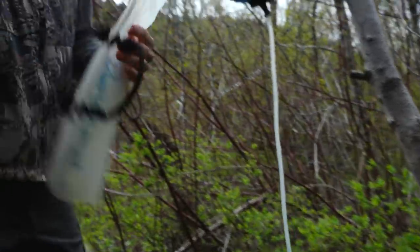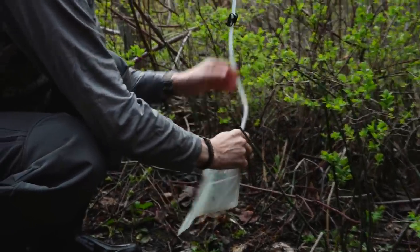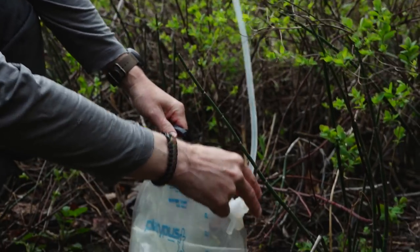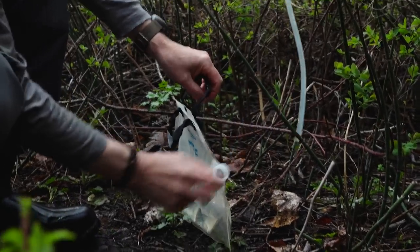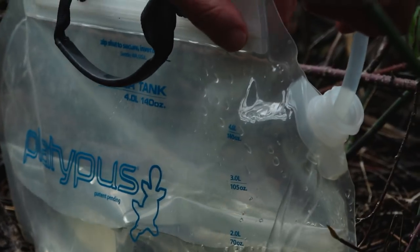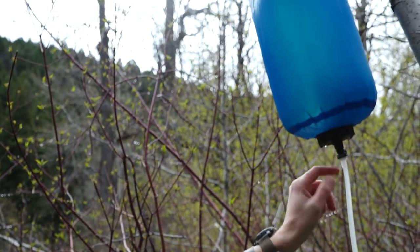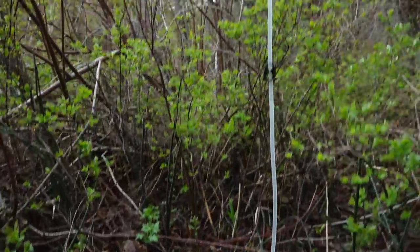What I do is I just take my platypus water tanks and you can see I pinch that to keep it from flowing. This is going to flow so fast, it's crazy. It's really lightweight. It disassembles — the filter, the connector, everything comes apart. You can fit it in a very small space in your backpack. I've got four liters there.